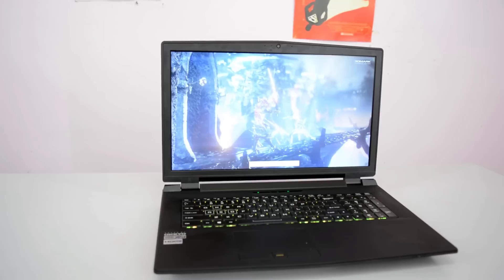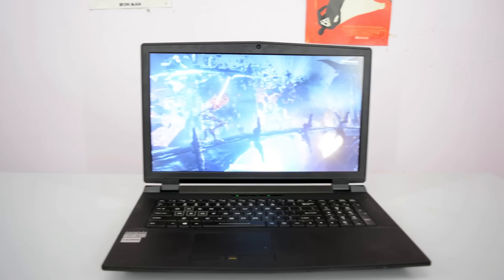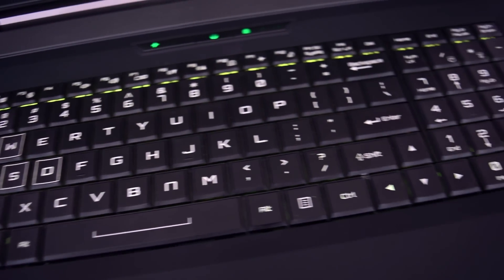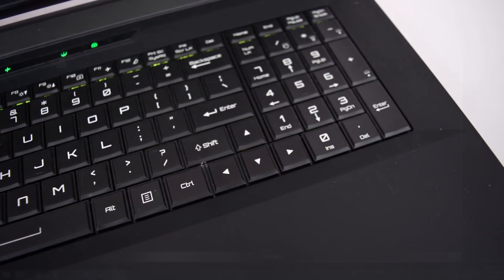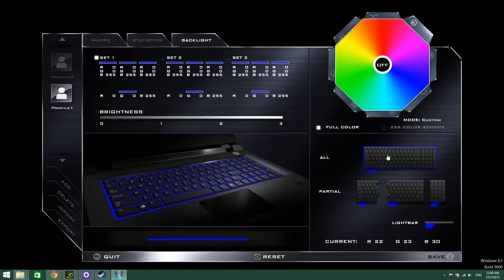Not to mention that you can also upgrade from the normal display to a G-Sync display on both the Illigear D5 and D7 as well. Each key on the keyboard is micro-programmable and there are 4 areas where you can change the colours: Left, Right, Middle, and the light bar, for different combinations of colours.